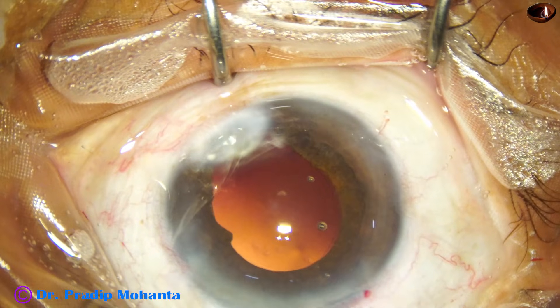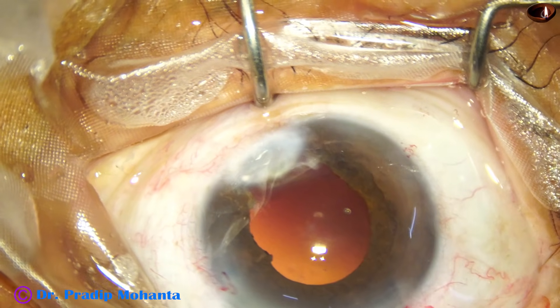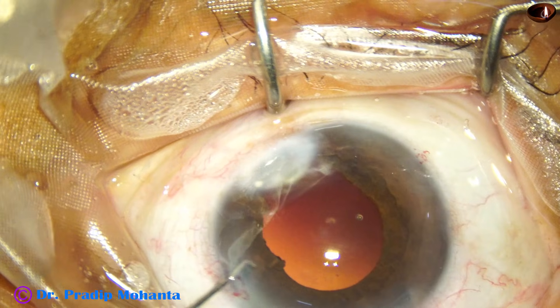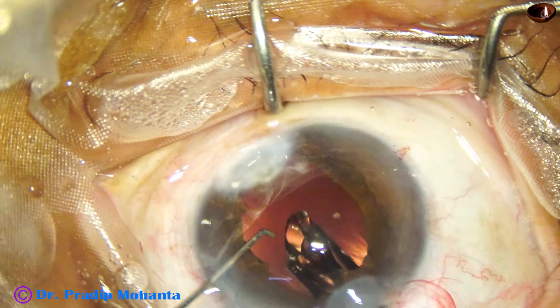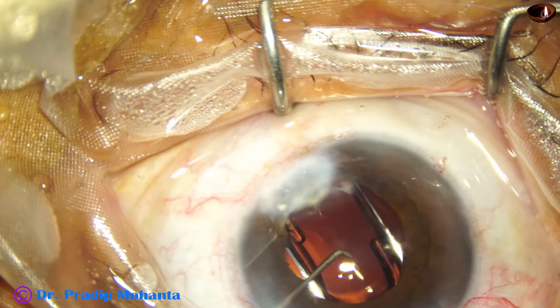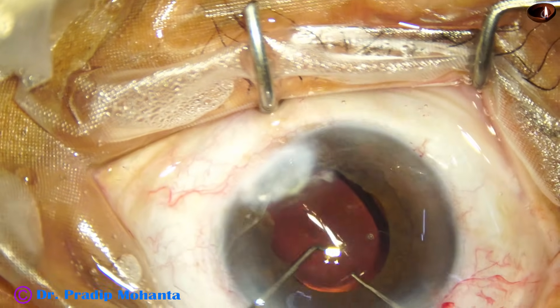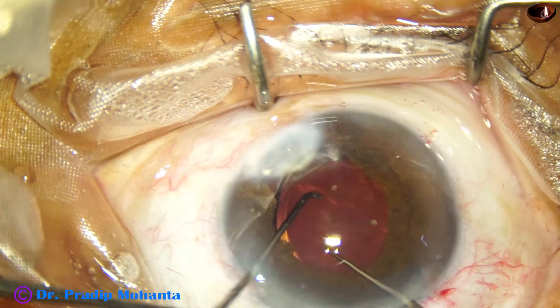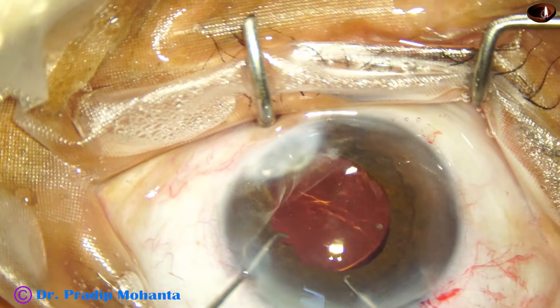The anterior chamber is filled up with viscoelastic. And a hydrophobic acrylic single-piece monofocal intraocular lens from Johnson & Johnson is implanted. In this case we have used Sensar-on. Sensar-on and Tecnis-on — these are lenses of very good quality, made by Johnson & Johnson.